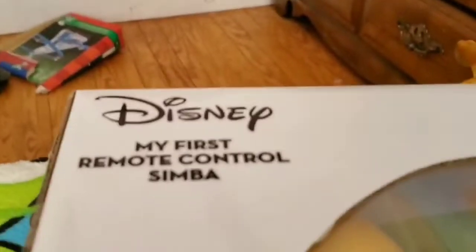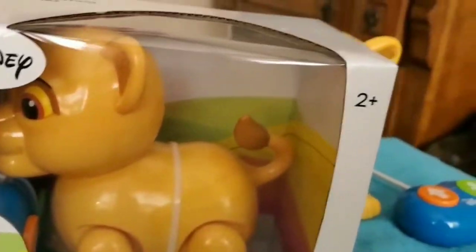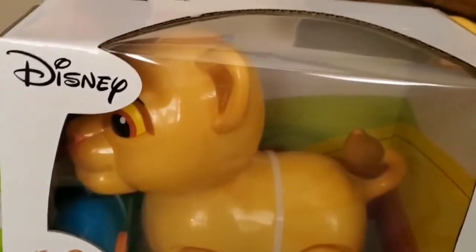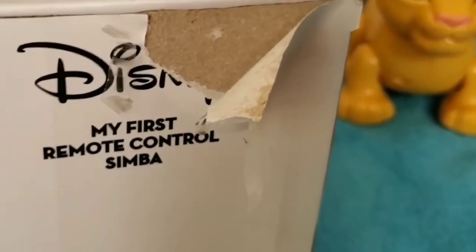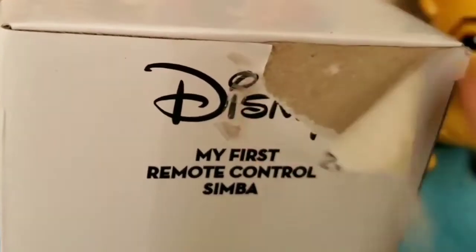Here we have Disney My First Remote-Control Simba. The reason why I have two is because this one is broken, so we're gonna open a new one. I'm gonna be careful with the box. Oh my gosh guys, I was taking the tape off but I accidentally ripped it.